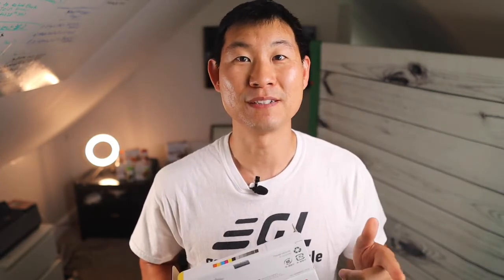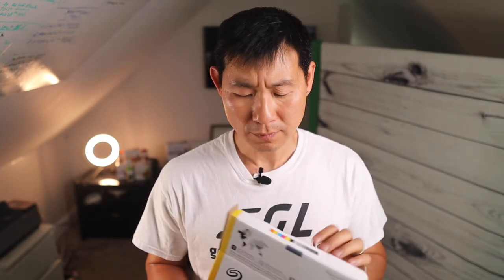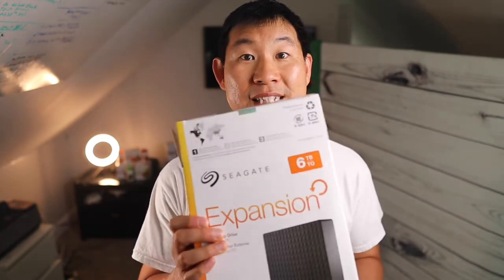So I have the six terabyte Seagate expansion hard drive with me, and I just picked this up off of Facebook Marketplace. If you haven't figured that out as a great place to find some deals, go ahead and check that out. I got this for $80 and the normal price is about $125 — so a great deal. It's brand new, actually, and it was sealed. So even better. Here's what's inside.